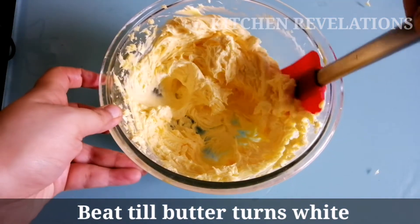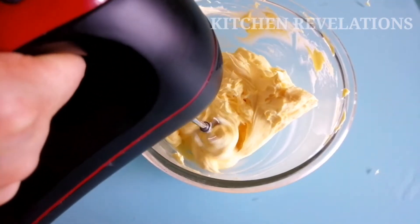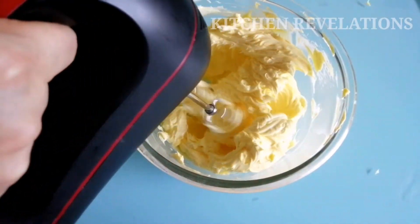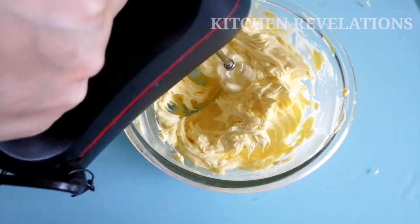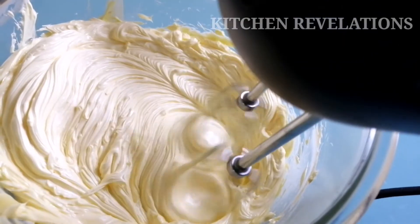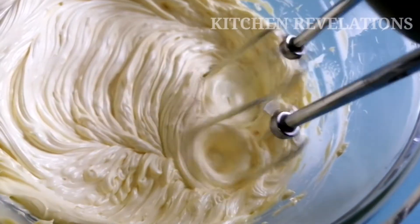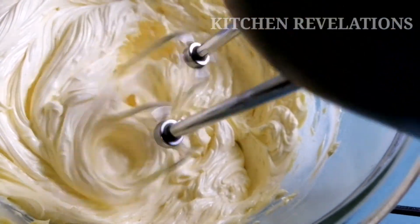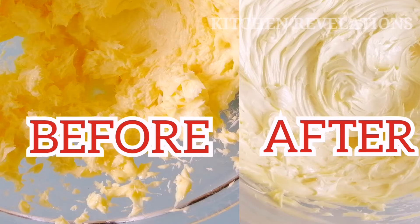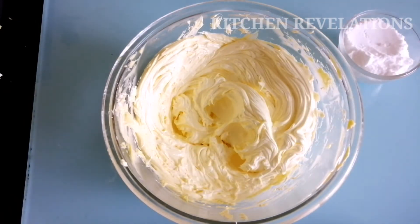Gently scrape the sides and then beat again till it turns white. It's almost been 7 to 8 minutes and our butter has started to turn white and fluffy. A closer look will show you how smooth and white it has become. This is how the butter looks before and after — it was earlier bright yellow and now it is white in color.